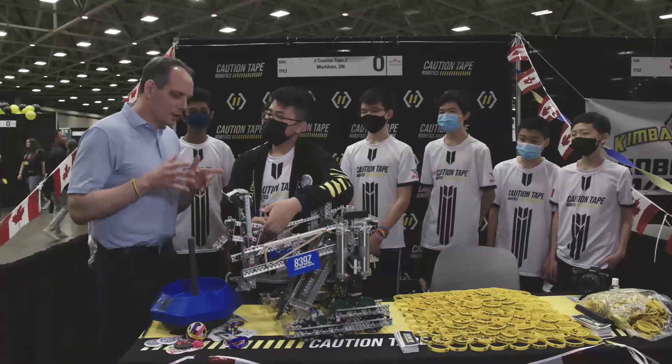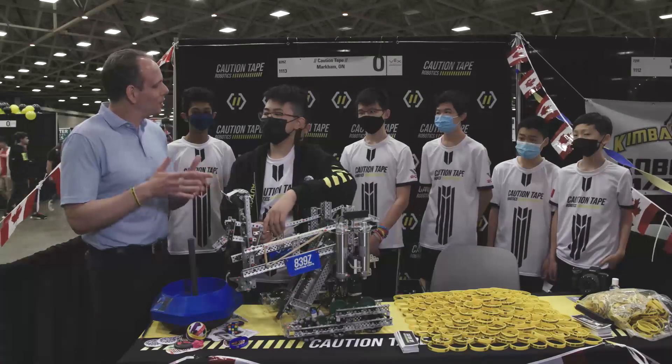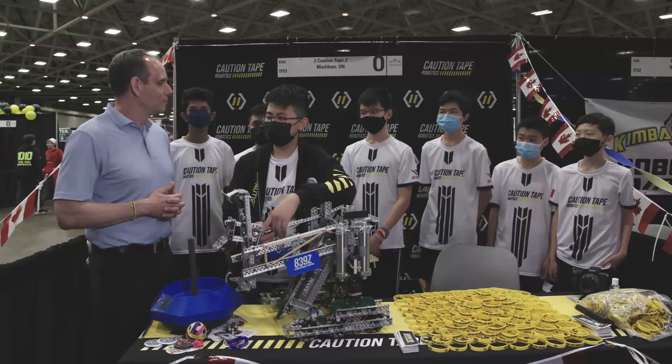This is a very impressive looking robot. Good luck and thank you for joining us and thank you for sharing the design of your arm and your claw. Thank you, appreciate it.